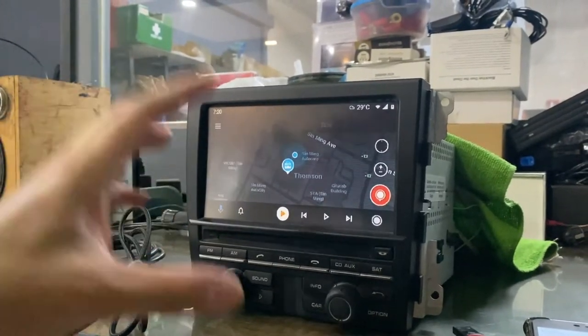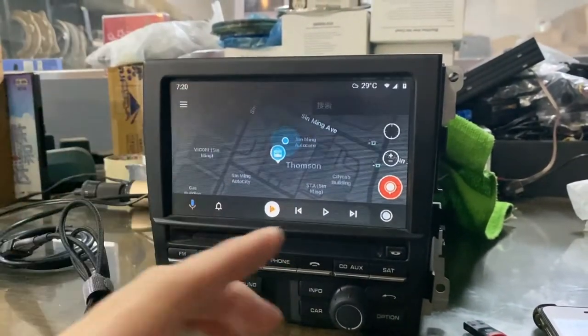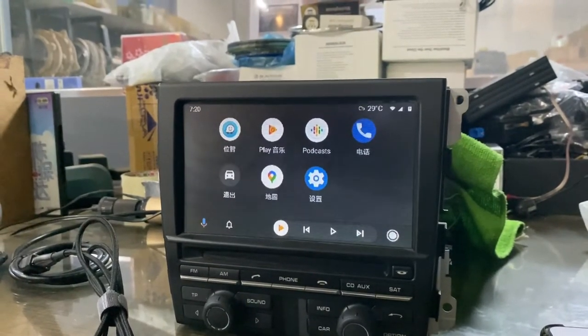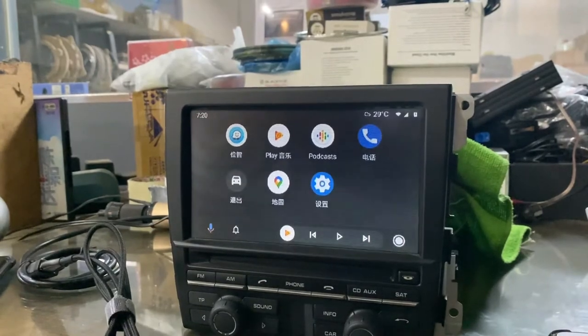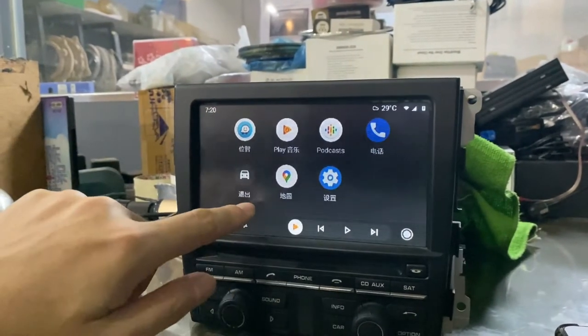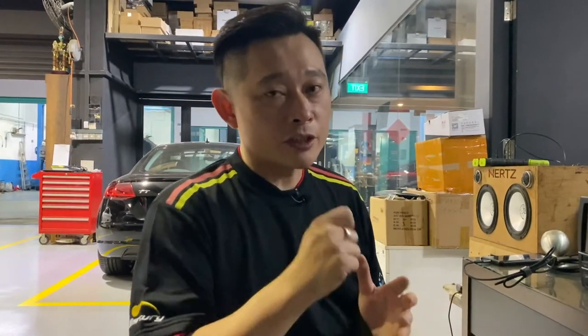This is Android Auto. What you are seeing now is Android Auto — it's something like CarPlay but for Android phones. It has the same features like navigation, music playback, as well as useful apps such as broadcast, Spotify, and Waze. For Android Auto, it works just similar to CarPlay and gives useful features such as phone calls, navigation, and music playback. The only difference is that Android Auto needs a cable connection, whereas CarPlay can connect wirelessly.